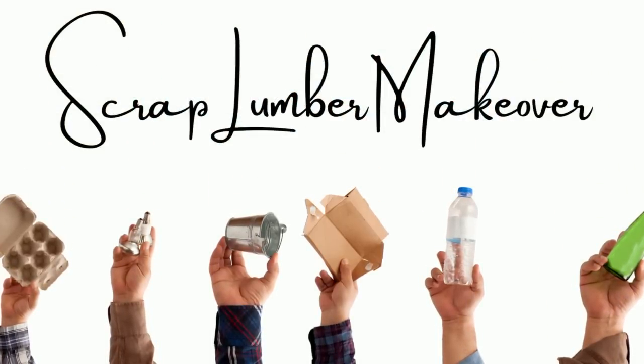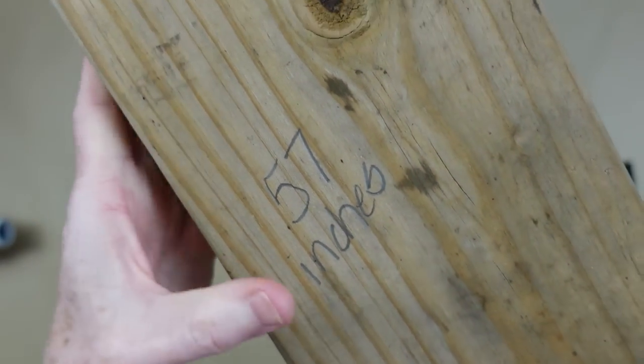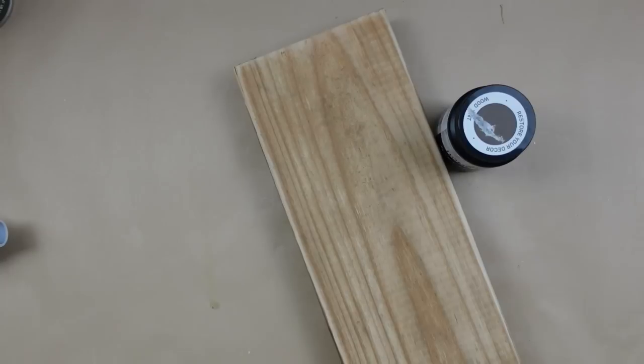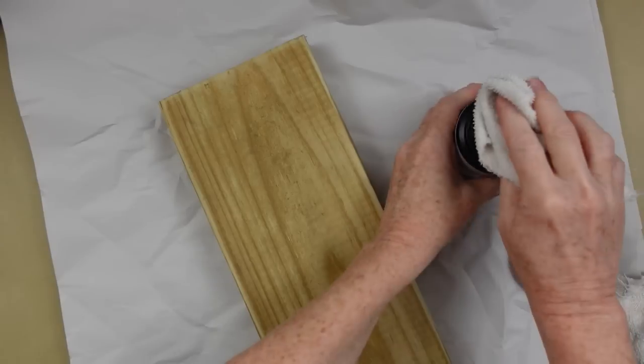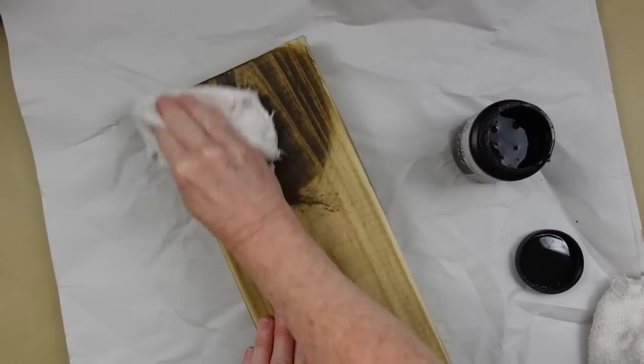The next project is a scrap lumber makeover. This piece of wood was destined for the garbage pile — it was actually next to the burn pile and I pulled it. It's kind of dirty and scuffed up, about 57 inches long, exactly as I pulled it. I'm going to use some walnut wood stain — it doesn't smell, doesn't stain anything but your wood project.